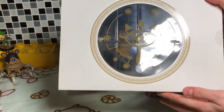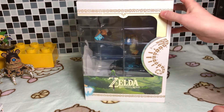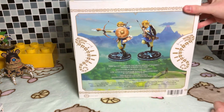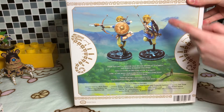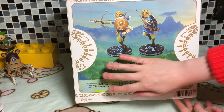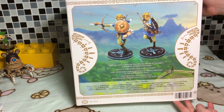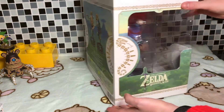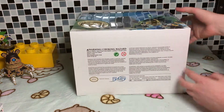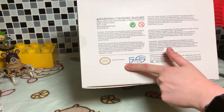That's the top — look at that Sheikah logo. Oh yes, that is so beautiful. We have the side, hopefully I'm getting this in the camera. We have the back, which shows Link in two different angles and a little bit of story — don't read that if you haven't played the game. It's kind of like the blurb, but still, if you want it completely fresh, don't read it. And that's the bottom. This is one huge box, and as you can see, it's from 2017.